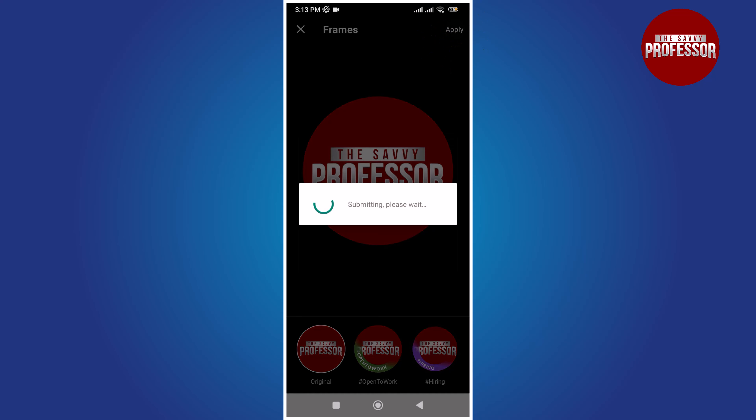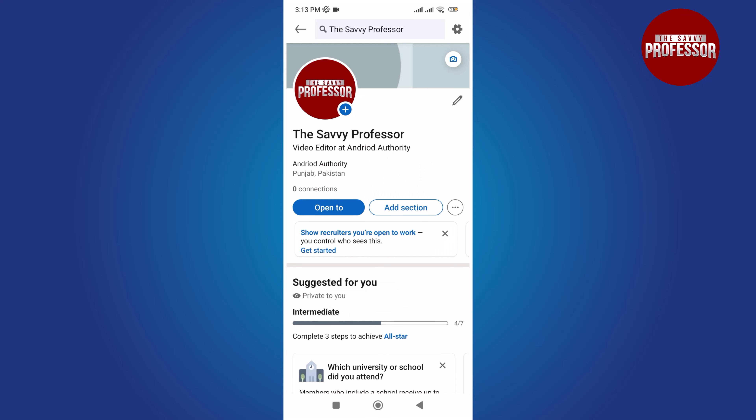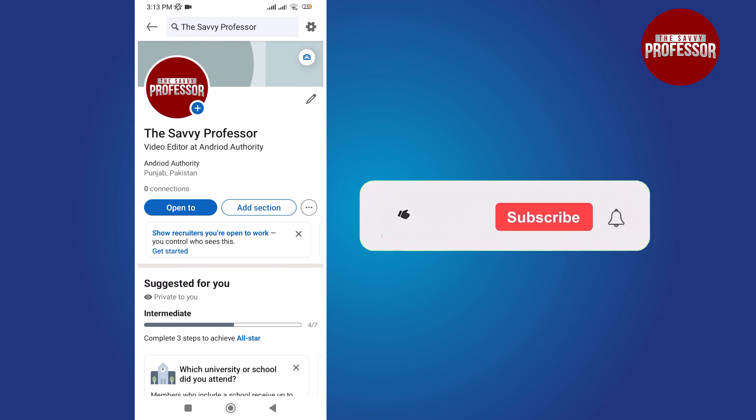That's it. You have successfully removed the Open to Work badge from your LinkedIn profile. Thank you for watching.